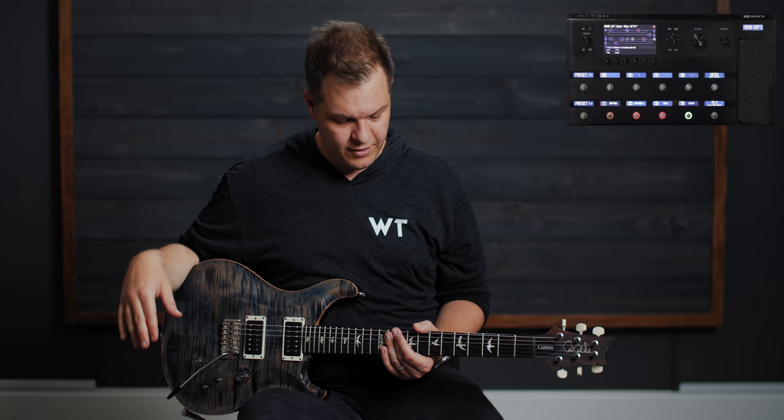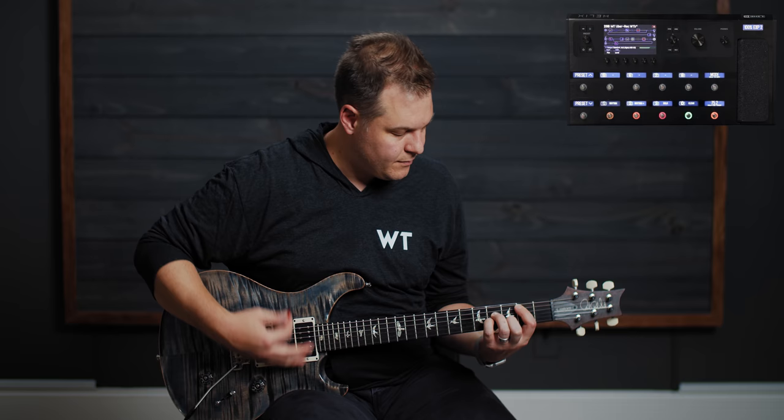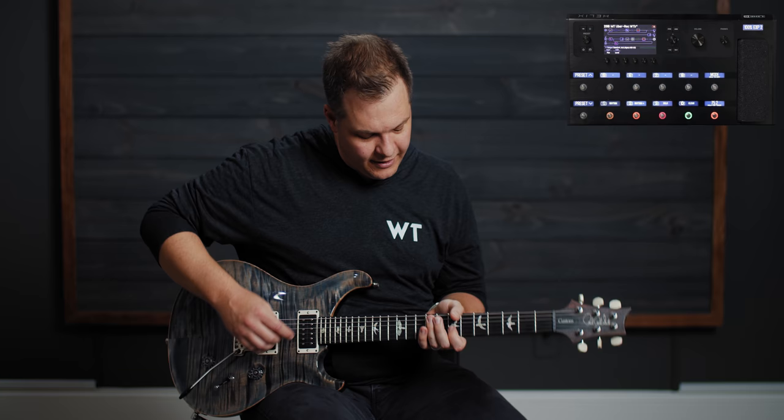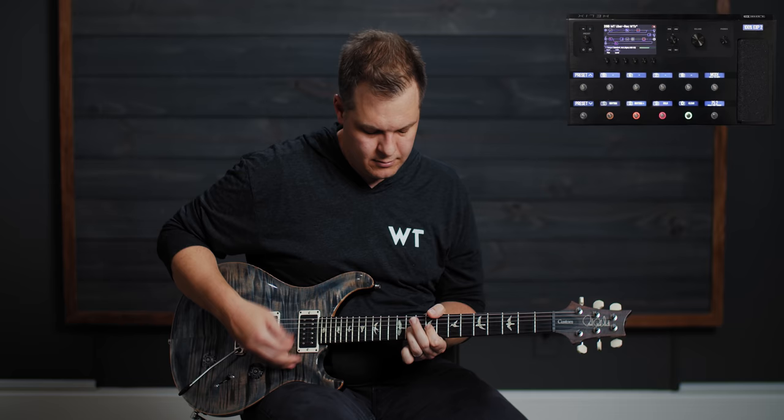You can hear the solo — that EQ and gain block together just push those mids and set it up over the top of the mix. The last thing you get is the clean snapshot. That turns the Boogie and the Ubershaw off and turns the Twin on. You get a little chorus because it's rock clean — you gotta have some chorus with it. Also worth noting: I'm in drop D tuning because you have to be for this stuff, and I really only know one or two Tremonti songs.